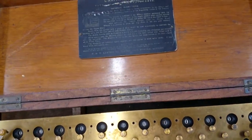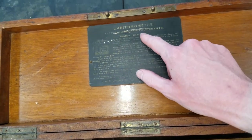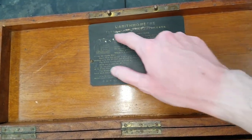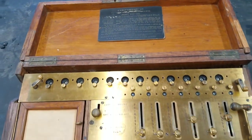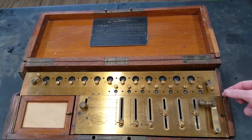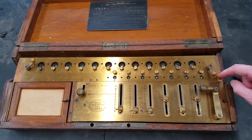This machine is interesting because right here you can kind of see it says 'the arithmometer, Tate's patent improvements.' What that means is Tate, who later went on to make Tate's arithmometer in England, made some modifications to this machine.